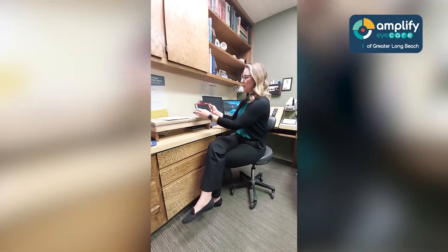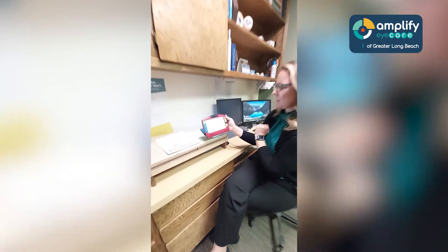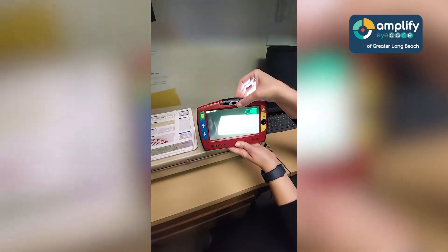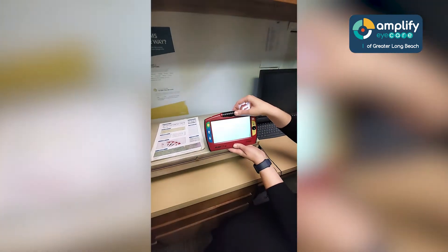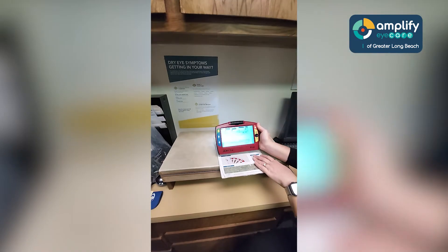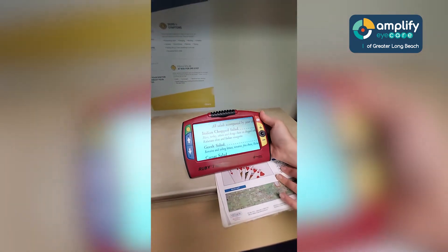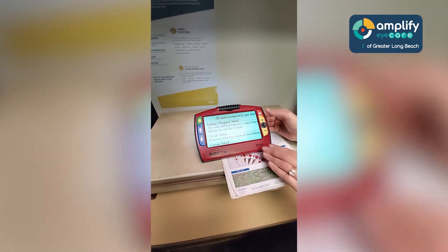So what you do is you turn on the portable CCTV. It has a camera system which is actually up here. This one can actually flip back and forth, but I'm going to have it back on the table here. Let's say I want to see a menu, so I'm going to place this. It does have its own lighting system, which is very helpful when it comes to video magnification.